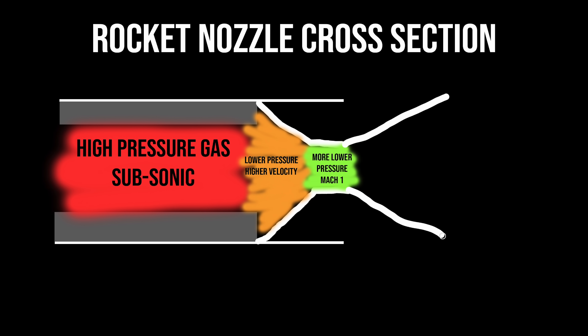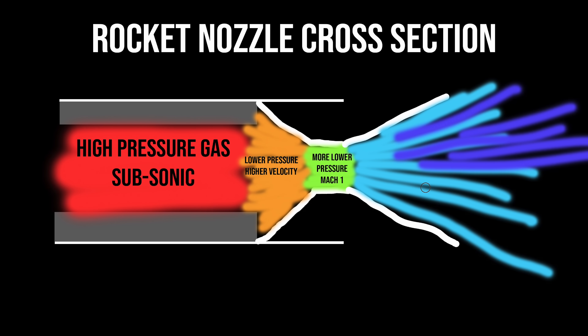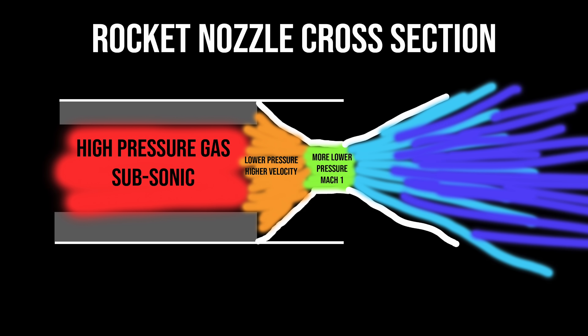It's time to take these gases and expand them back out through what's called the diverging section. By having these gases diverge, we once again drop the pressure and temperature further, and as the gas is leaving, it continues speeding up, which we want. You can learn lots more about nozzle theory online — there are plenty of good YouTube videos and articles on it. So let's start designing and building this thing.